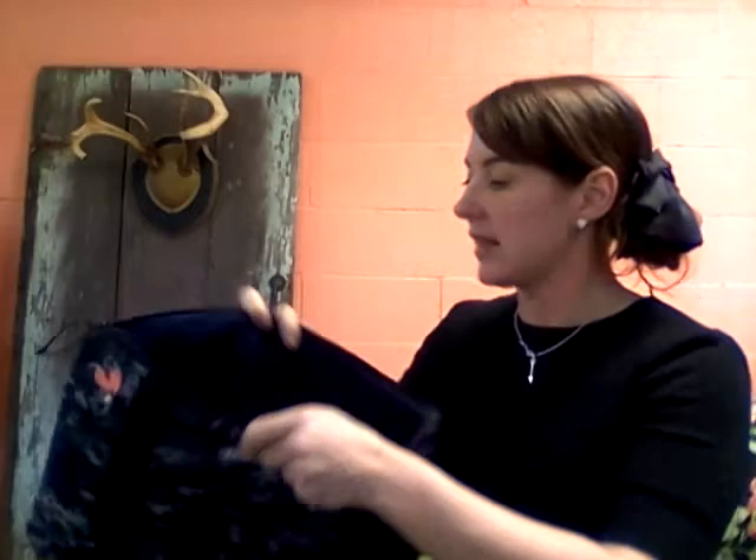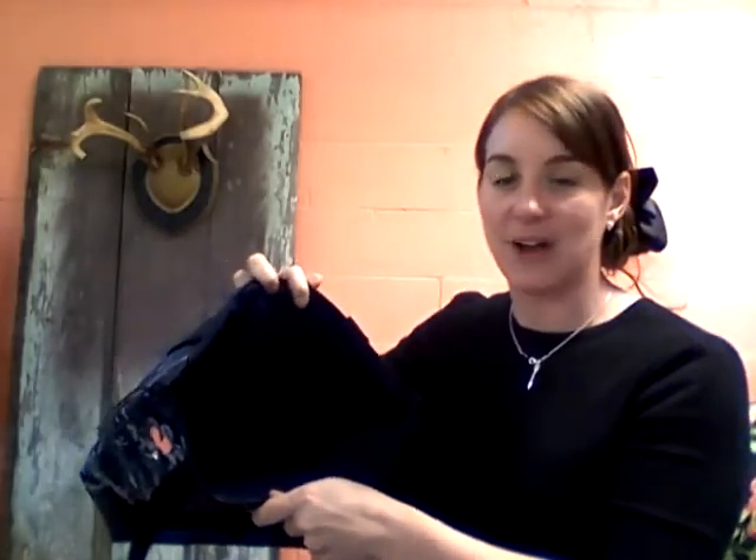The next option you get to pick is the closure. This one has a zipper, but you can also pick two magnetic snaps or a ribbon closure.